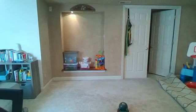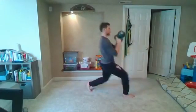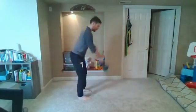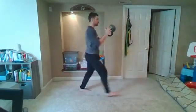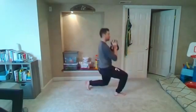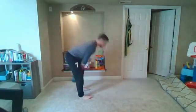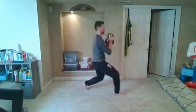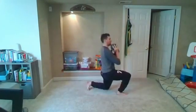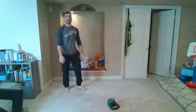Three, two, one and go. 15 seconds left. Three, two, one. From here go to that calf raise — totally up to you guys, we can either go both legs both rounds or switch off one leg at a time. Ready and go.